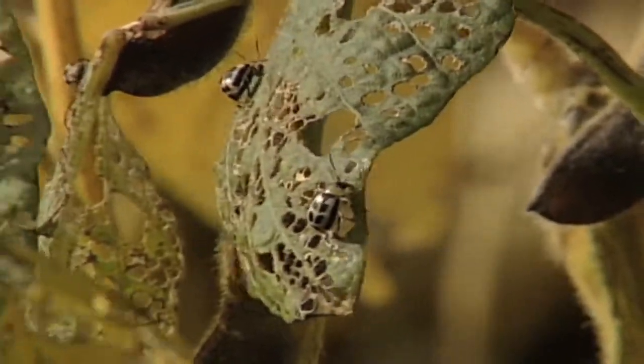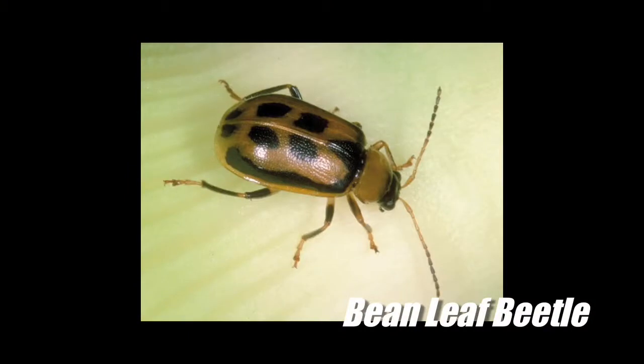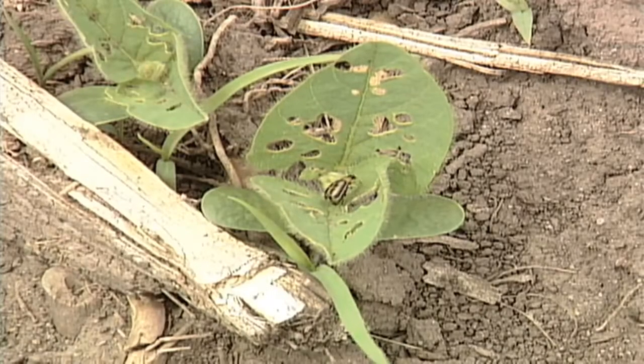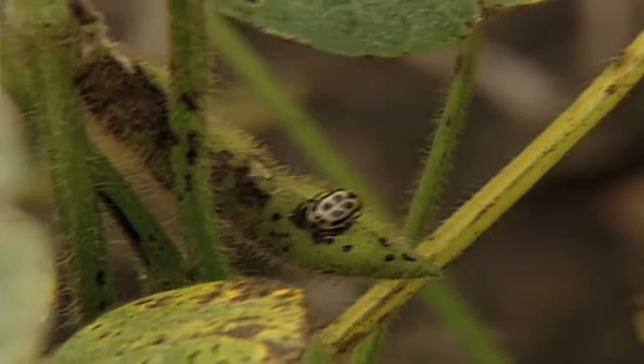They can be confused with other insects. When you're looking for bean leaf beetles, all you need to look for is a black triangle behind the head. If you see that, you know you have a bean leaf beetle. We don't care what color your bean leaf beetle is. We don't care how many spots it has on its back. All we care about is that black triangle behind the head, and once you see that, you know you have bean leaf beetles.